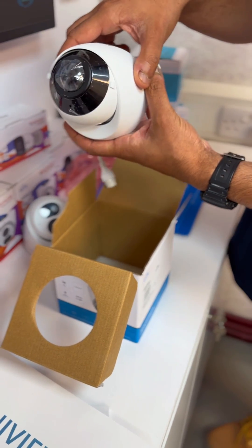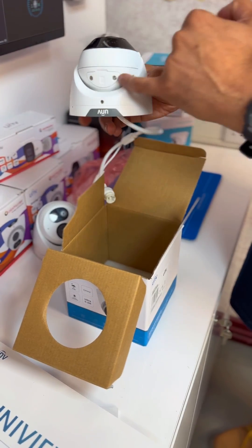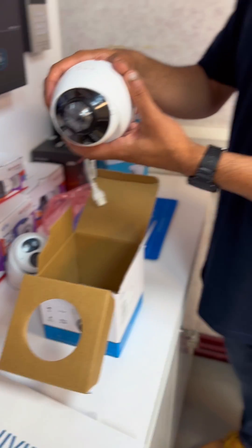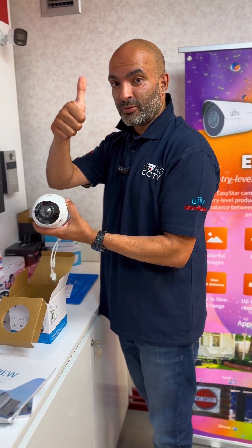Here's the camera, really nice small unit. There you can see the SD card, and that's the camera. The link in the description will be below, and thank you for watching the video — we hope to see you on the next one.